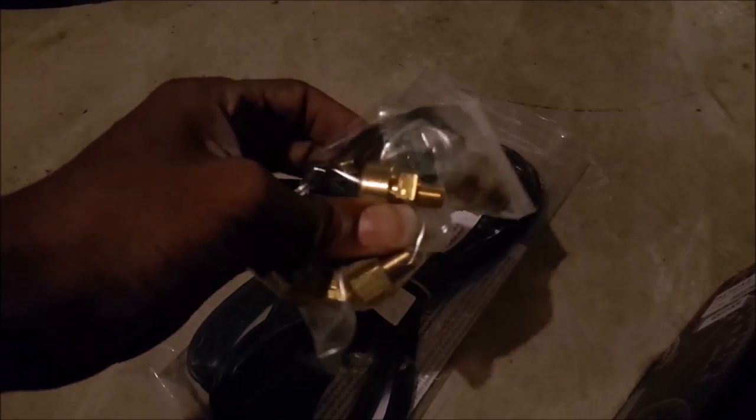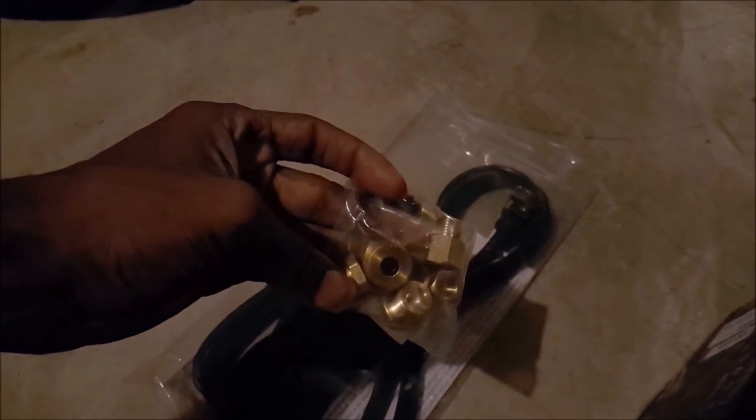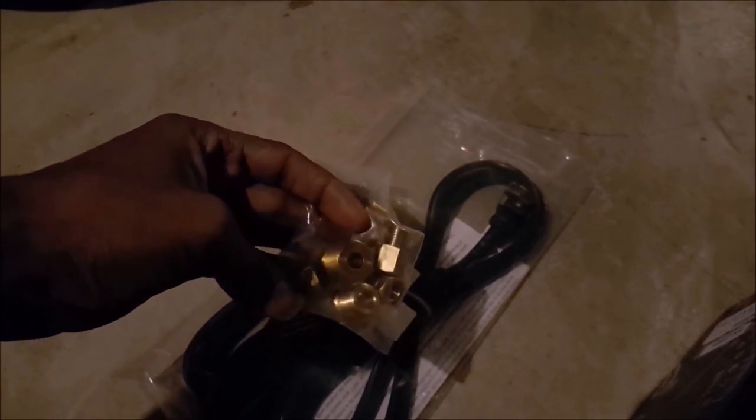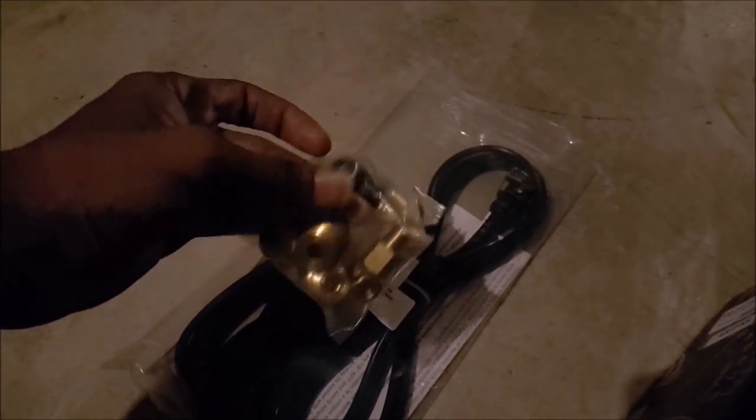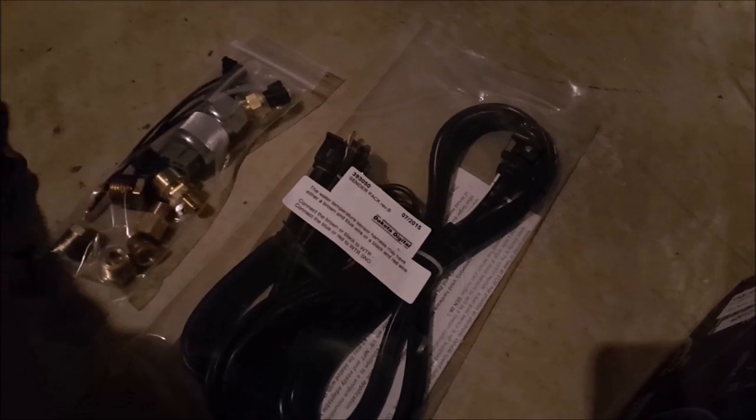Also, if you got an LS engine, it comes with all the different bushings you'll need, so you don't have to drill and tap any different ports or holes on your existing engine. It comes with all that stuff — that's the good thing about it, makes it easy for you.